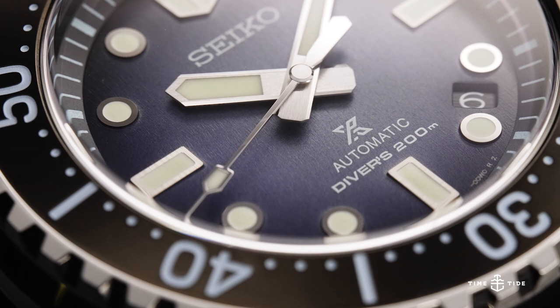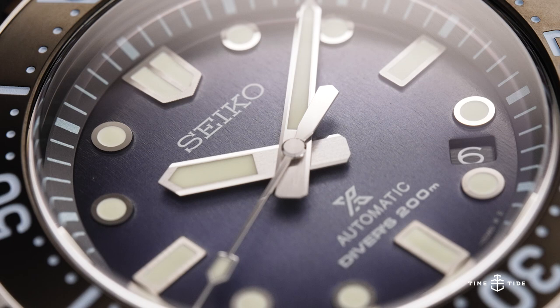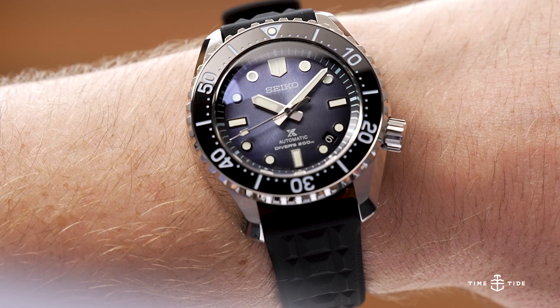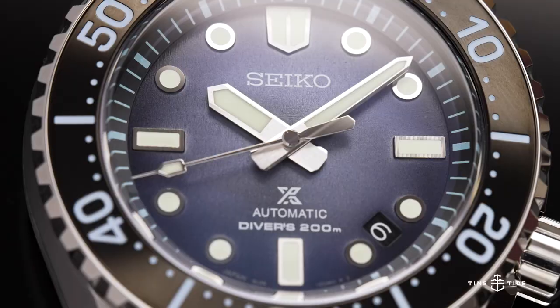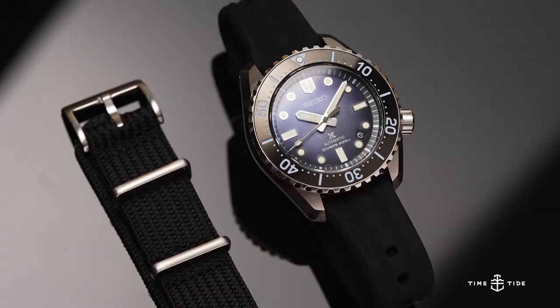Seiko are no strangers to a lovable dial, but the SLA-055 has to be one of the most evocative ice and water-based dials so far. The flowing shades of pastel baby blue ebb into desaturated navy, while the slightly rippled texture really captures the effect of colossal glaciers reflecting off of the water's surface. This is enhanced by the blue printing and paint on the rotating bezel insert, and it's given a hint of vintage warmth through the off-white Lumibrite.